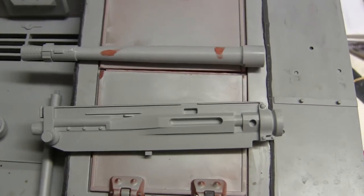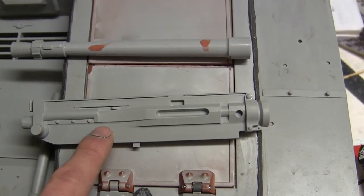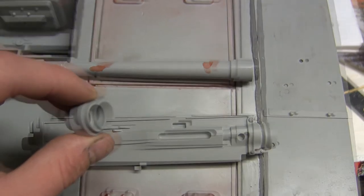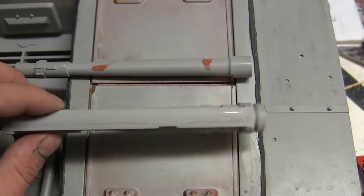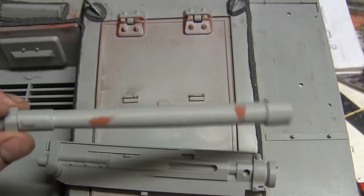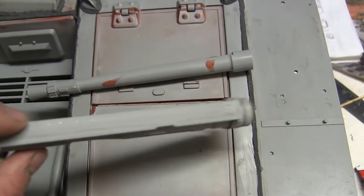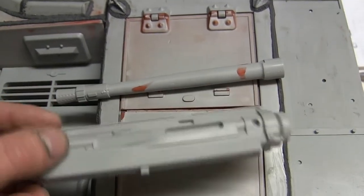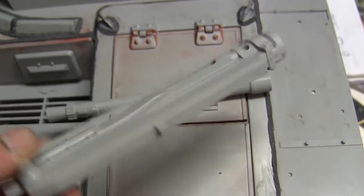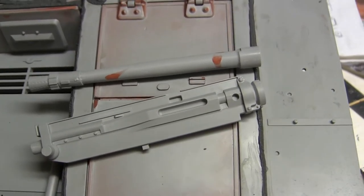For the tank's main gun, the kit supplies you with the basic 20mm cannon. The cannon itself consists of the receiver, the barrel, and the barrel extension. The receiver is two hollow parts that are glued together, and the same also applies to the gun barrel. When you glue the two halves together you will have a seam running down the center of both the barrel and the receiver. With a little bit of putty work and sanding, the seams are easily removed — the best way is with a needle file and some sandpaper.